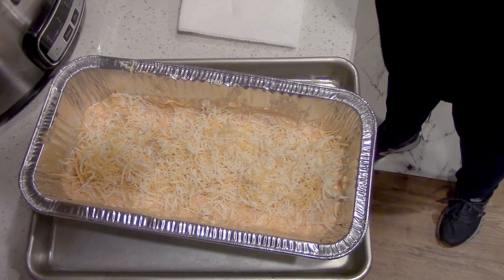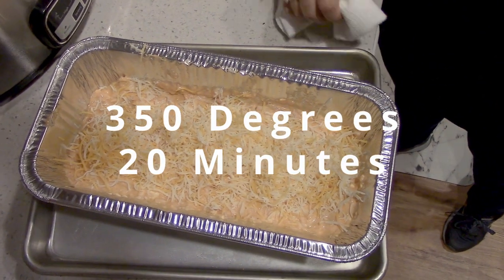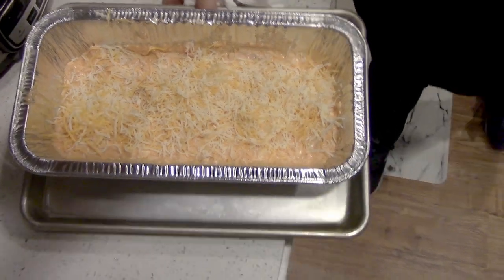It goes in the oven — set it at 350 for 20 minutes. We'll put it in and then see how it turns out.